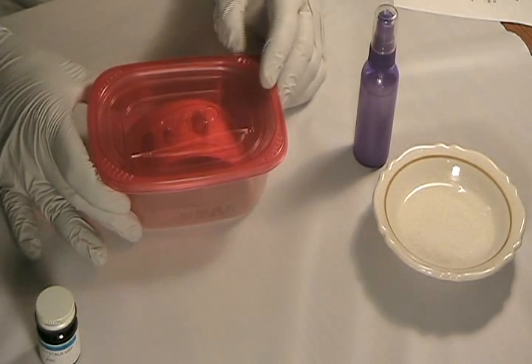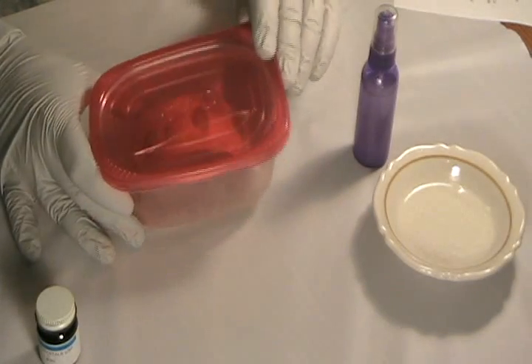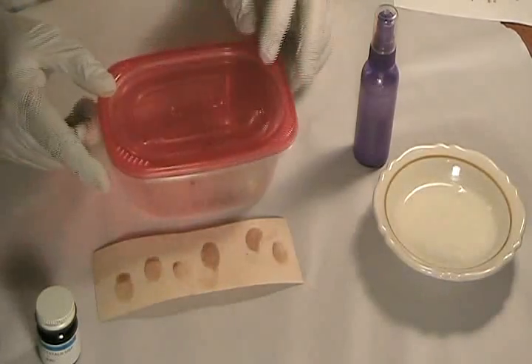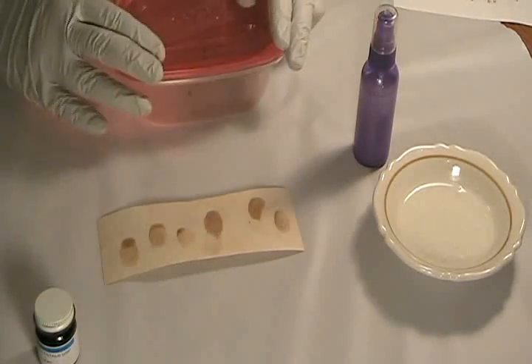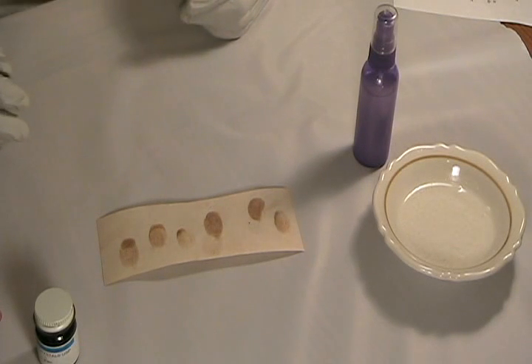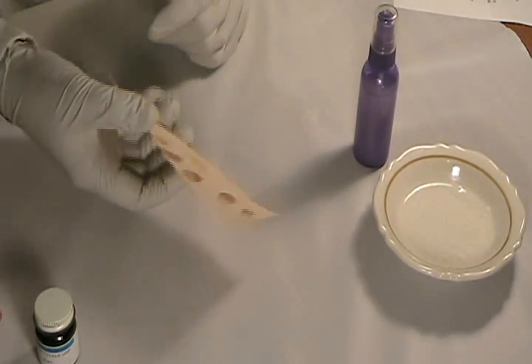We've allowed our specimen to fume for a few minutes. Let's extract it from the chamber. As you can see, we have pretty dark brownish-orange stains. There's quite a bit of ridge detail evident on the prints, and the prints are on both sides of the paper.